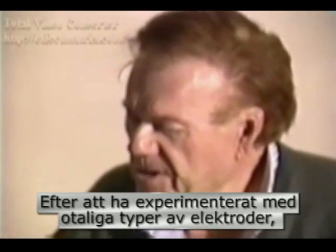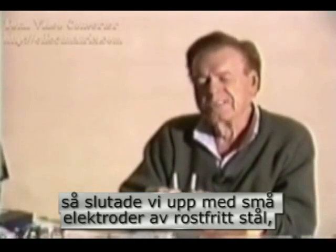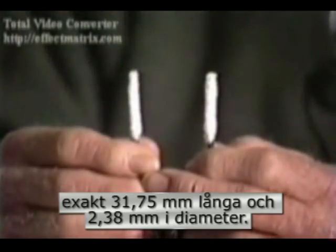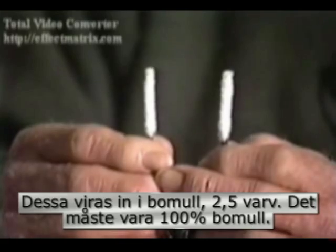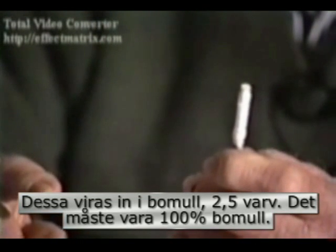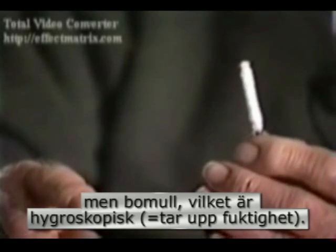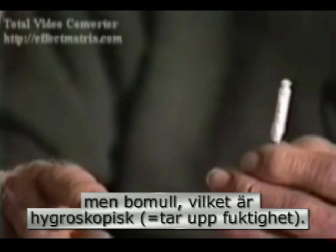After experimenting with numerous types of electrodes, we wound up with little electrodes which are pieces of stainless steel rod, exactly one and a quarter inches long and three thirty-seconds of an inch in diameter. We wrap these two stainless steel electrodes with two and a half turns of cotton — it has to be pure cotton. It can't be silk, it can't be nylon, it can't be polyester. It must be cotton, which is hygroscopic — H-Y-G-R-O-S-C-O-P-I-C.